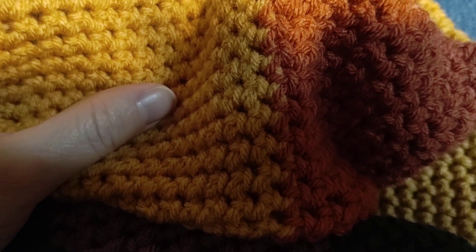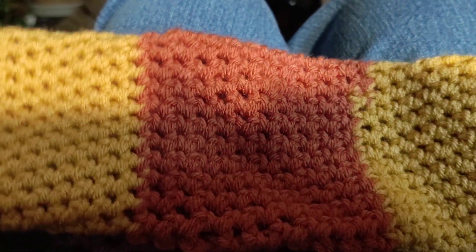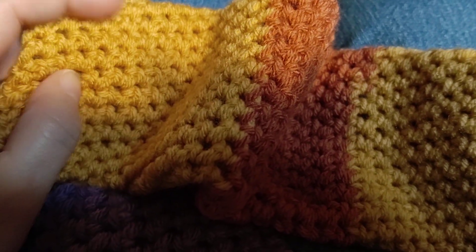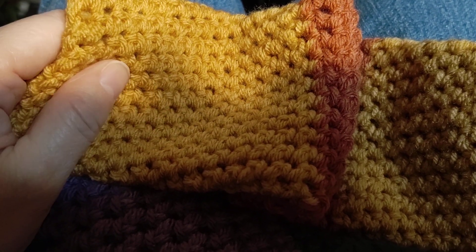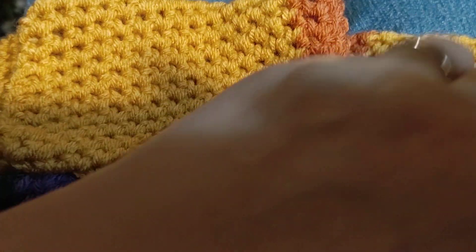Hi guys, it's Ruthie with the Popol Backyard Farm. I am making socks tonight and this is the easiest pattern for a beginner and I wanted to share this with you. I talked a little bit about this on my Instagram which is Popol Backyard Farm Official and my personal page which is Ruthie Popol on Facebook and you are certainly welcome to follow me there.